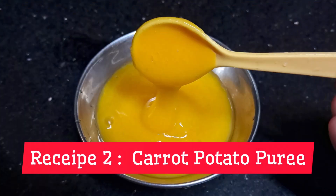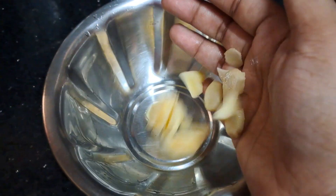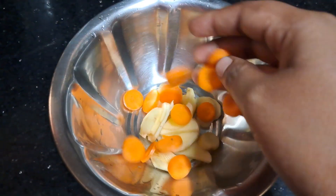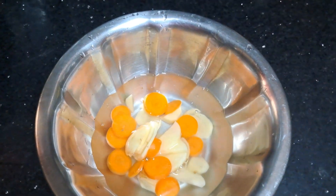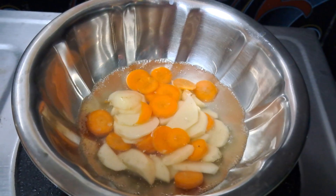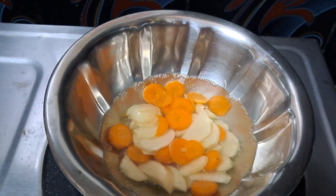Carrot potato puree. You can also use the carrots to slice the potatoes and to boil the carrots. You can also use a pressure cooker to cook the carrots.